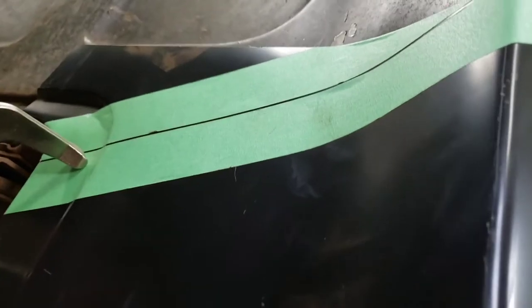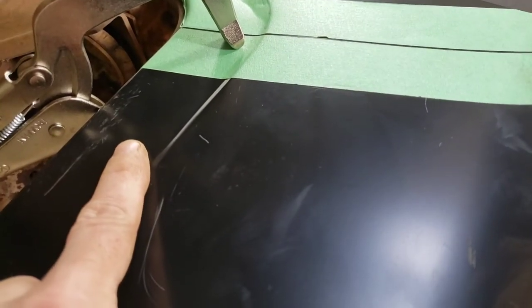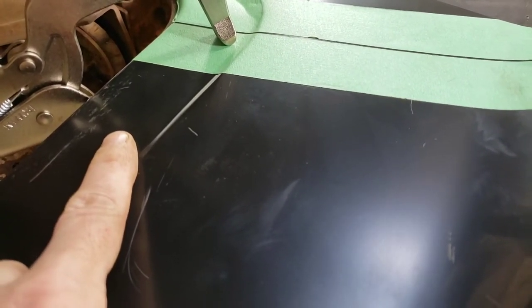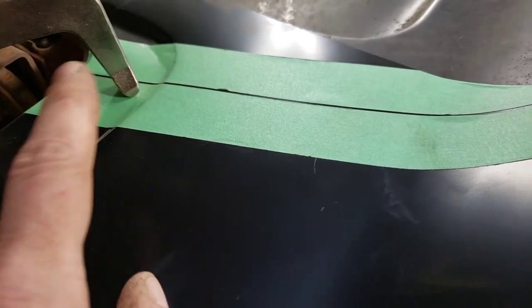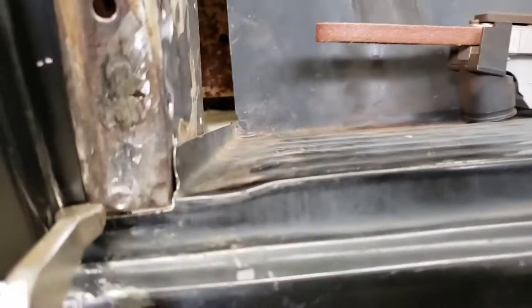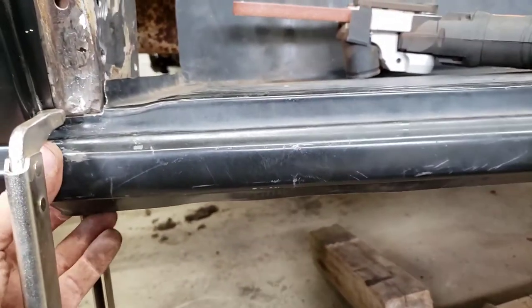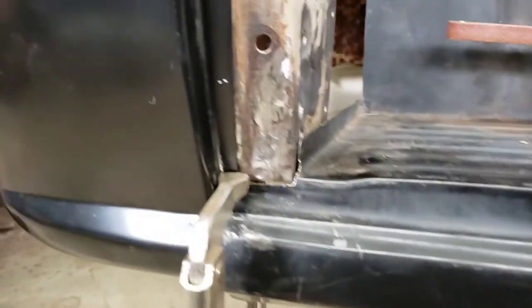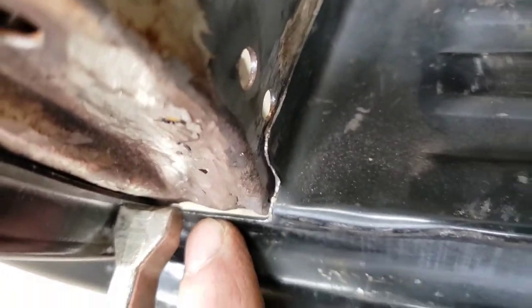I'm also going to trim this off back here — I've already put the tape on it. I have lots of the old cab corner way down, so cutting that off there. I want the radius here as a reference. I got a reference down here where I cut that off, where the bottom of the step should be. I still have to do some trimming here so this sits back further.